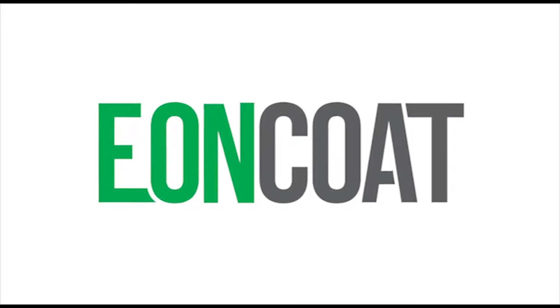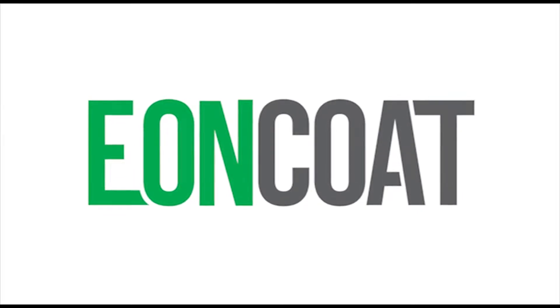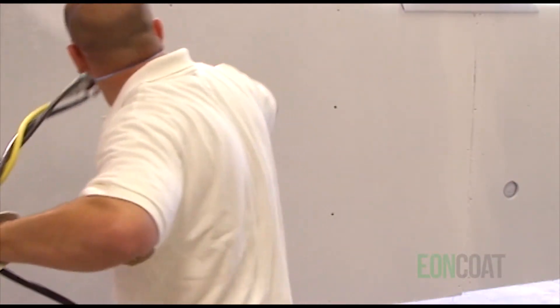EonCode is a new material science and a completely different way to protect steel against corrosion. We call it a corrosion-resistant coating, but the truth is, because it alloys the top layer of steel, it's not just what you can see with your own eyes that protects the steel.